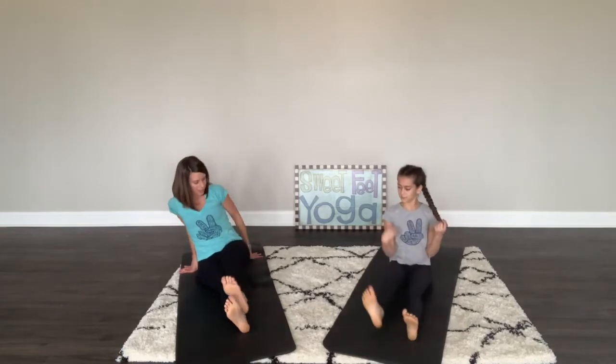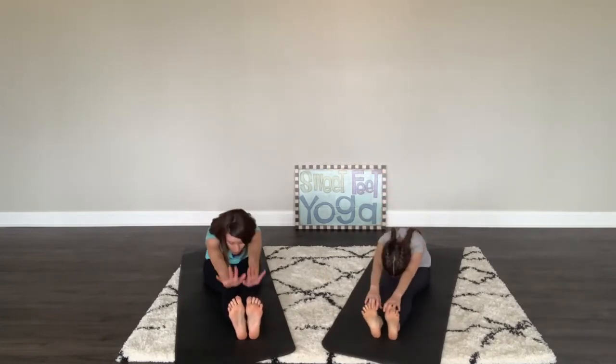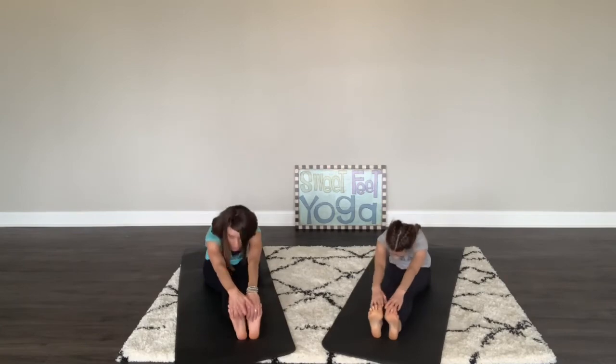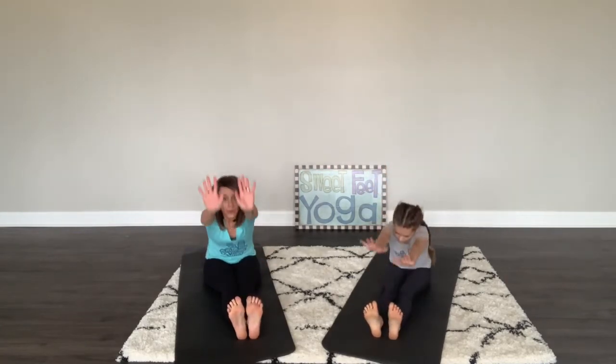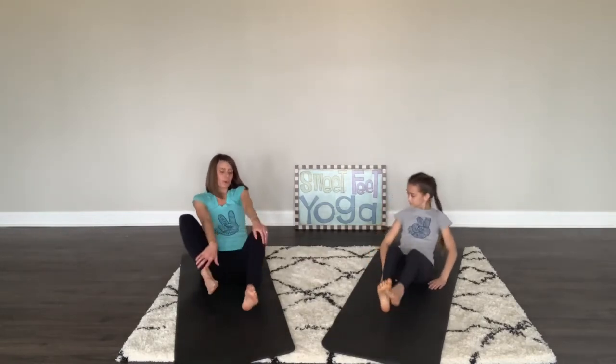We've been working on sometimes trying to get to our toes in a lot of our classes. Put your legs out wide, reach up high, breathe in, and breathe out reaching for your toes. One more time: breathe in, reach up, and down. Very good. Go ahead and go back into easy pose, criss-cross.